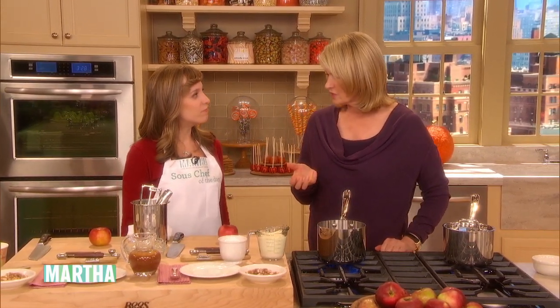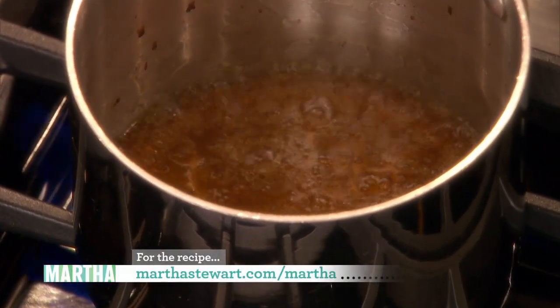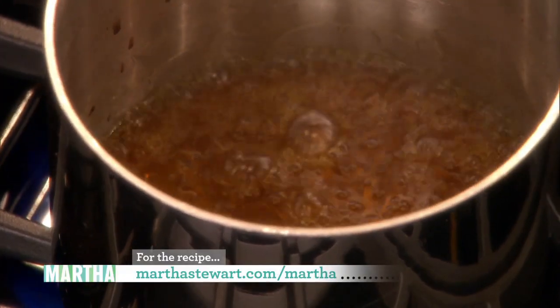But this is a caramel sauce, so it's kinda creamy and soft. And delicious hot or cold. It's one of those things that if you have it in your refrigerator and you have a spoon, watch out. Because it's the kind of thing you go to, like hot fudge.